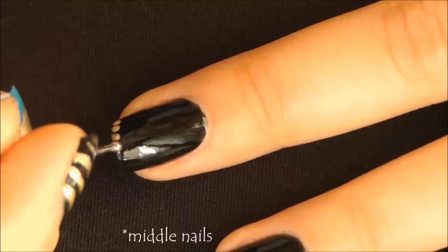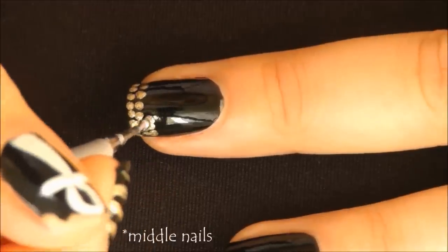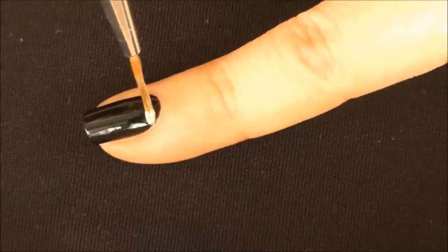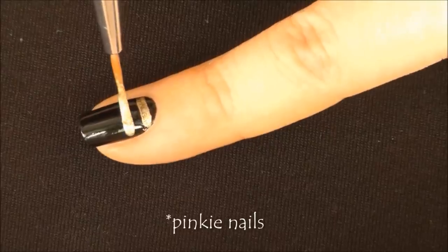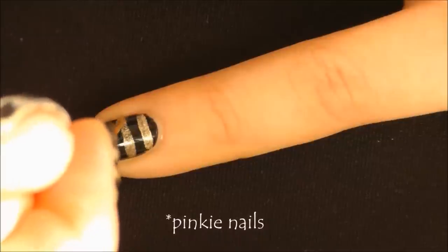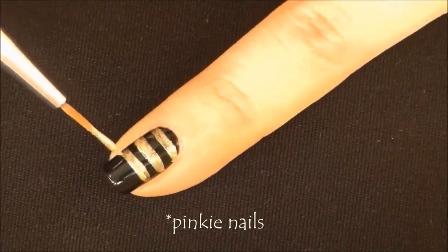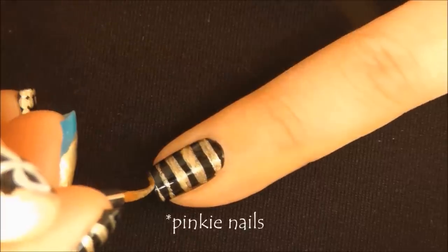On your middle nails, create three lines of connected dots starting from the tip of your nails. Lastly, on pinky nails create three thick lines horizontally followed by two thin lines, depending on the size of your nails.